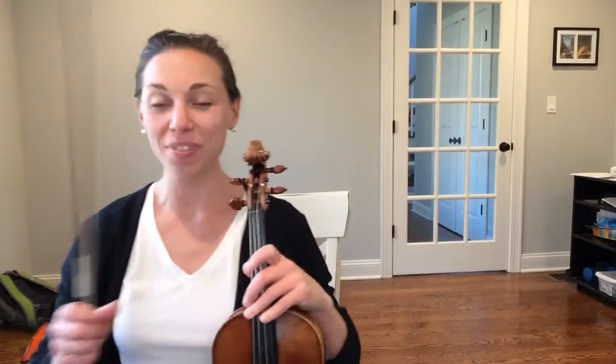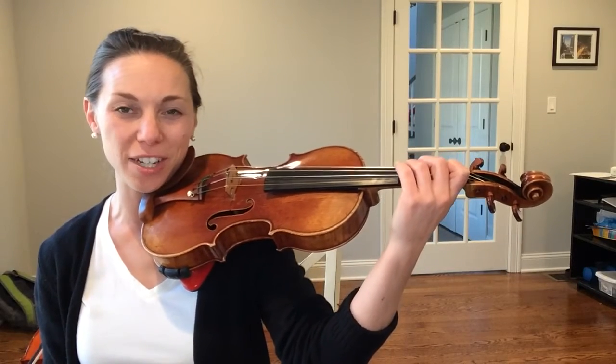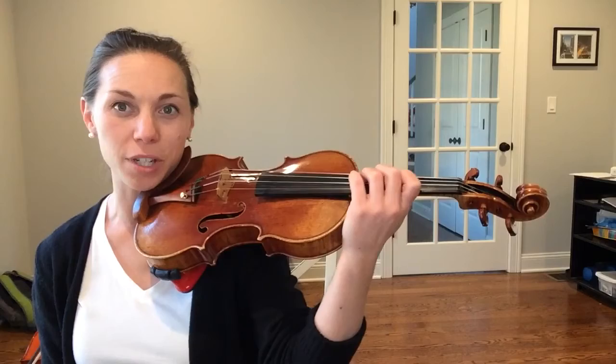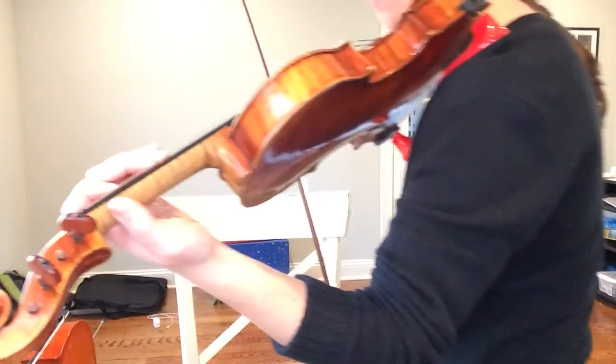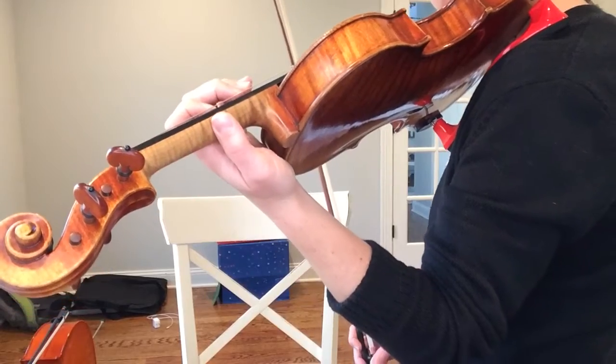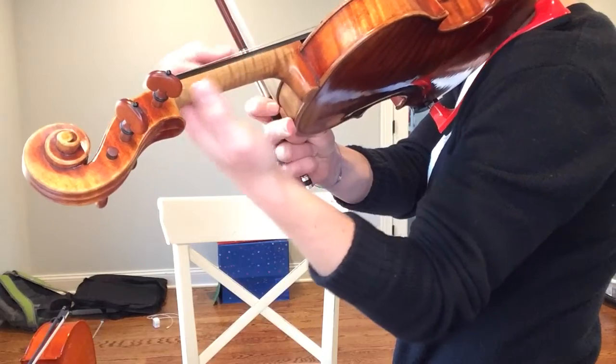You're going to slide your hand up until your first finger and thumb reach your silver tape. If you watch from the back, you're going to slide your hand right up here.